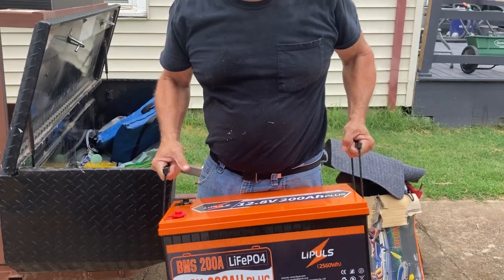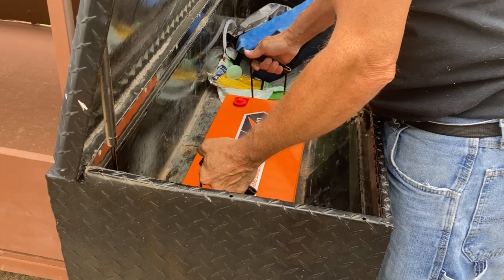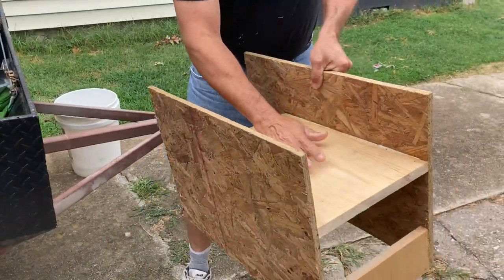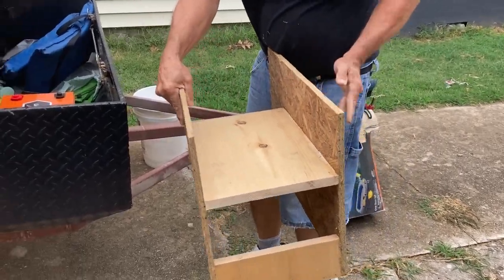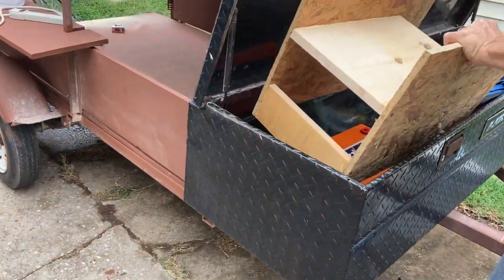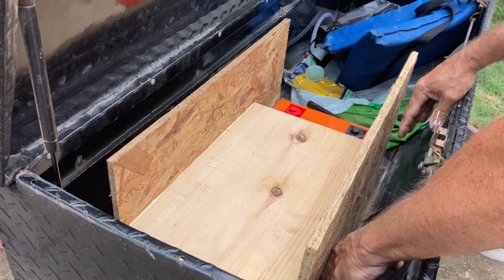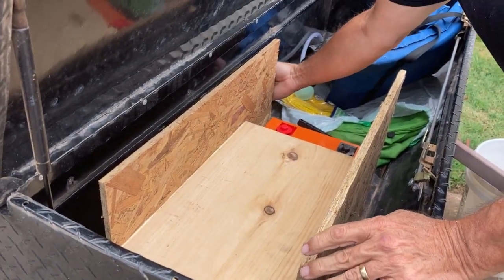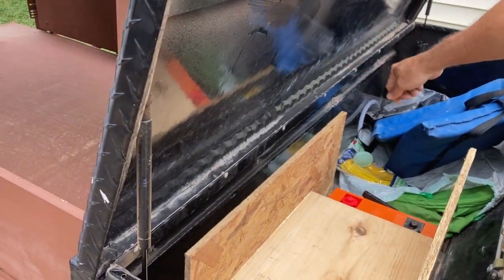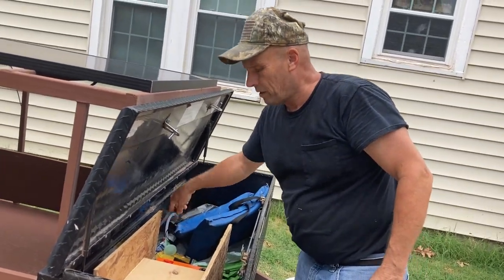We're going to take the LiPo battery and drop it in here like so. The inverter is going to be sitting right on here, and the charge controller is going to be here. It's just going to slip right on top there. Then I'm going to put a hole here so I can get the solar panels hooked up to my charger.